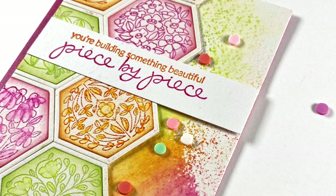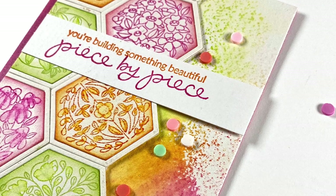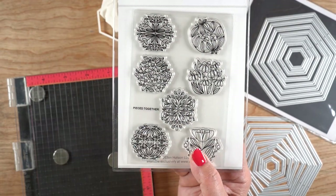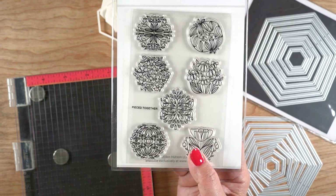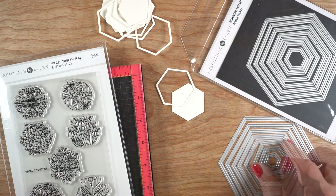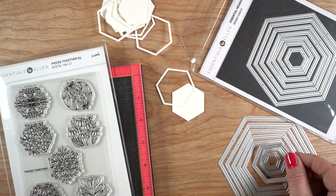This is the card I'm making today - I sneak peeked on Friday. I'm going to be using these beautiful hexagonal shaped stamps. I'm so excited that there's a hexagon shaped item that fits in a hexagon die.